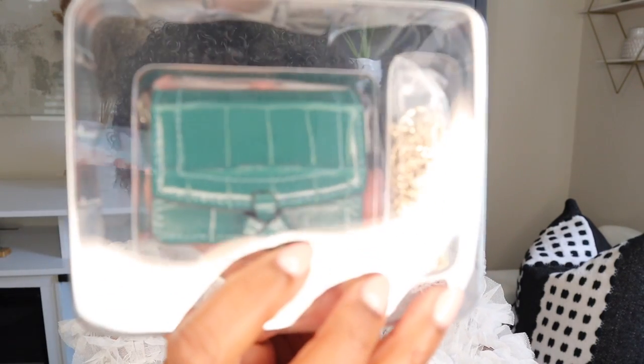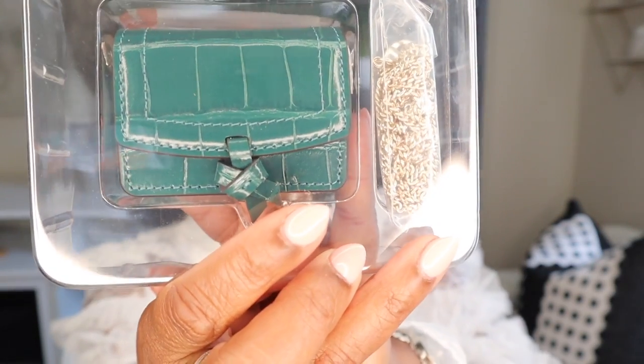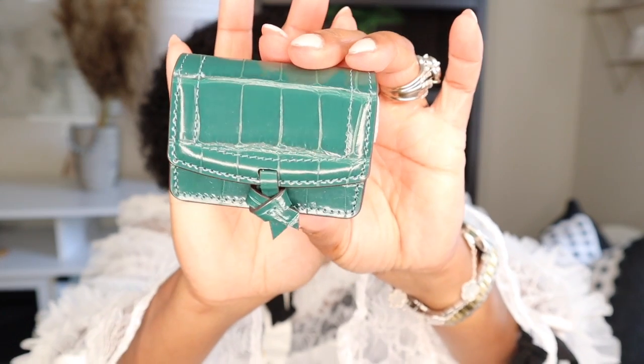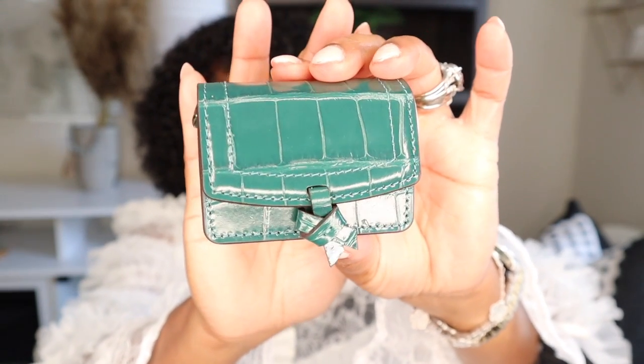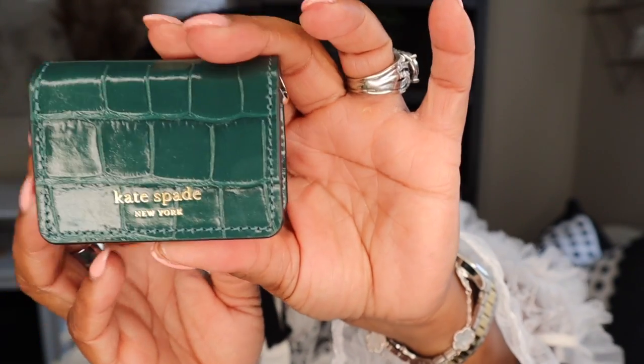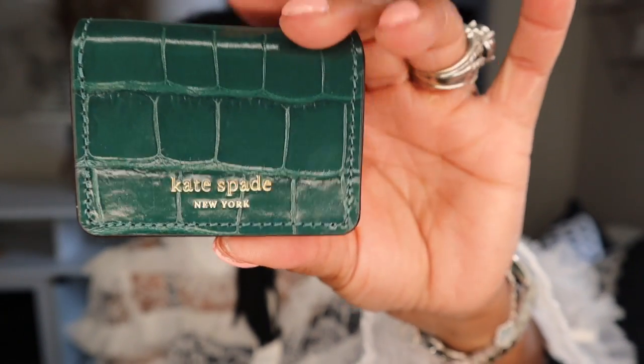The first option I want to share with you comes by way of Kate Spade. Kate Spade has multiple options as it relates to iPod or earbud holders. As I'm opening this, it does have a silver chain — I'll pull it up close so you guys can see that silver chain. It has that cropped embossed material; I chose green so I wouldn't have to go for black. It has a very cute little bow, and on the very back it says Kate Spade.